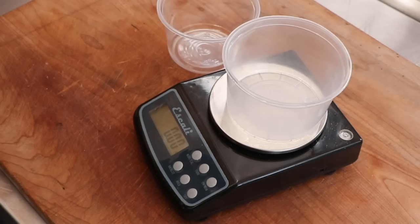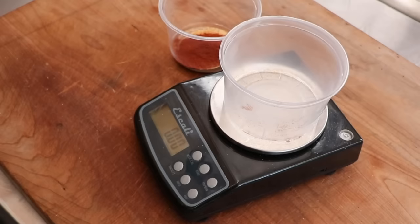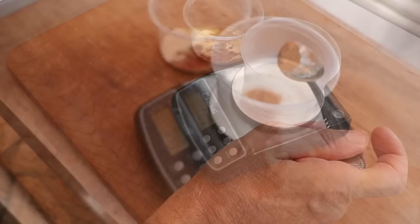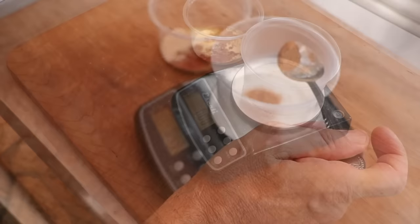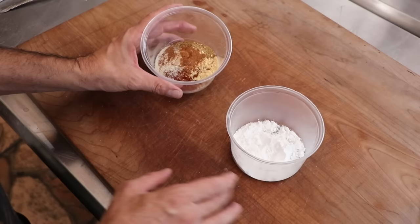The first ingredient is curing salt number one — Instacure number one. Next up we've got salt, white pepper, granulated garlic, smoked paprika, coriander, mustard powder, onion powder, and nutmeg. I'm also going to add a cure accelerator called sodium erythorbate — you can also use ascorbic acid. Then we're going to use a binder called potato starch. Any binder works for this recipe: nonfat dry milk, phosphates, it really doesn't matter. Notice that we're keeping the binder separate from the spices — spices go in first, binder goes in last.